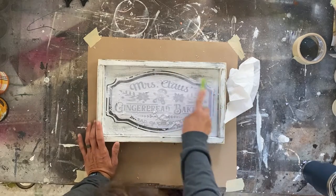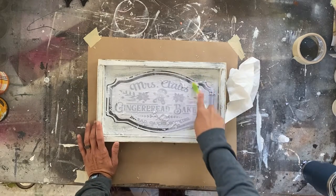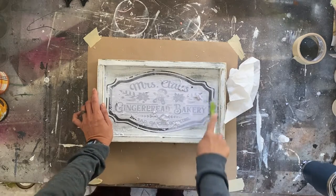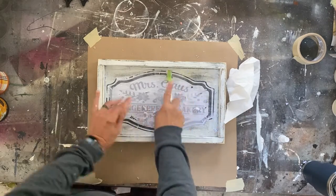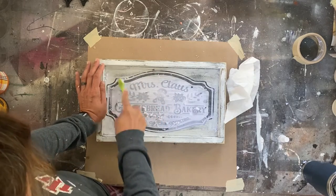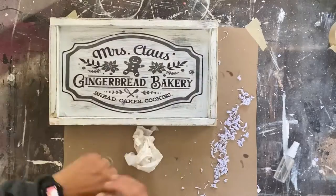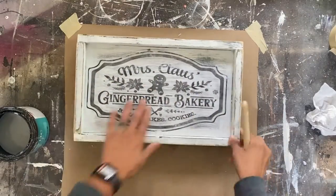You can use your fingers if you want to remove the paper, but I happen to love a toothbrush — a toothbrush works wonders for removing the paper on projects like this. The toothbrush lasts for a couple of projects and then I have to get a new toothbrush, but that's okay. It's a lot better than my fingers going back and forth trying to rub all that off.